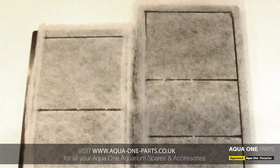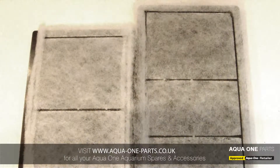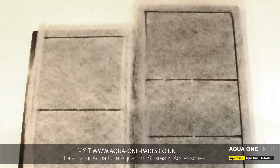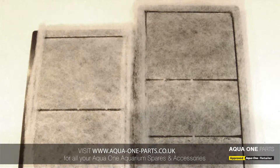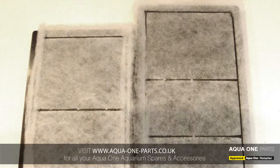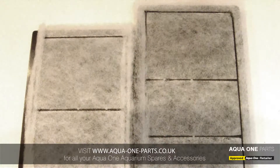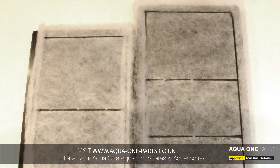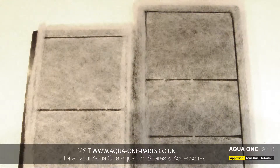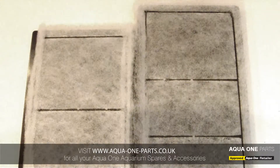Welcome to aquawarneparks.co.uk. Here we have the 3C carbon and polymer wall filter cartridge set, which is used in the AquaStyle 620 and 620T, and also in the AquaMode 900 aquarium.